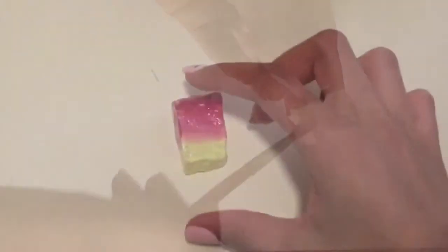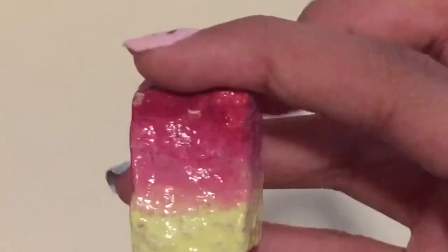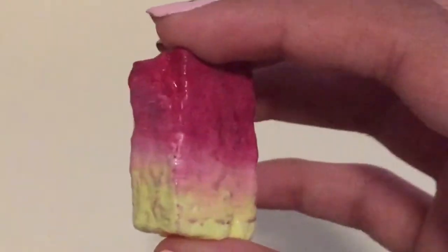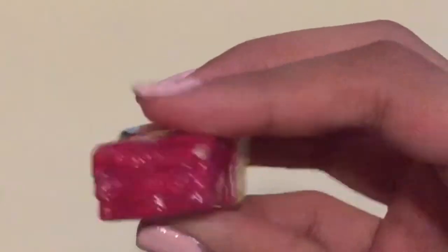And this is how my rock turned out. As you can see, I did a red to yellow ombre, and I finished it off with a gloss mod podge to give it some shine.